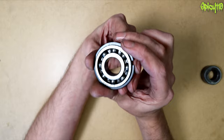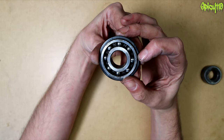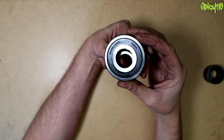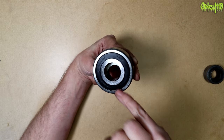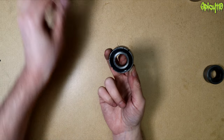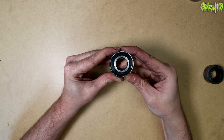Ball bearings come in different varieties: you have standard deep groove ball bearings with a cage, and you also get sealed ones — the exact same thing but with a seal. This is a good time to show a demonstration one I prepared earlier.